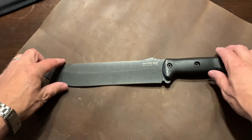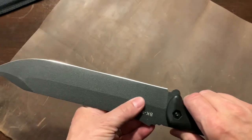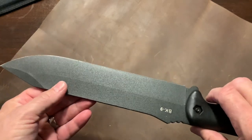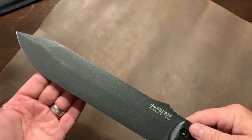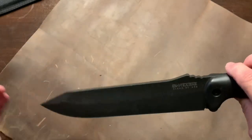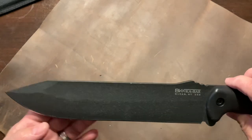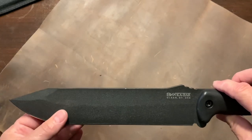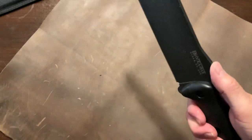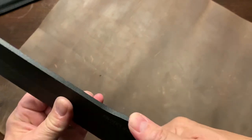It is 1095 Crovan high carbon steel. It does have a coating, and that coating is rougher than other knives which are smoother. They made it that way so it will cling onto the knife more for rugged use. It is a clip point with a flat grind. The blade is very nice and it does have a little jimping on the top — it's not too aggressive, just almost perfect.